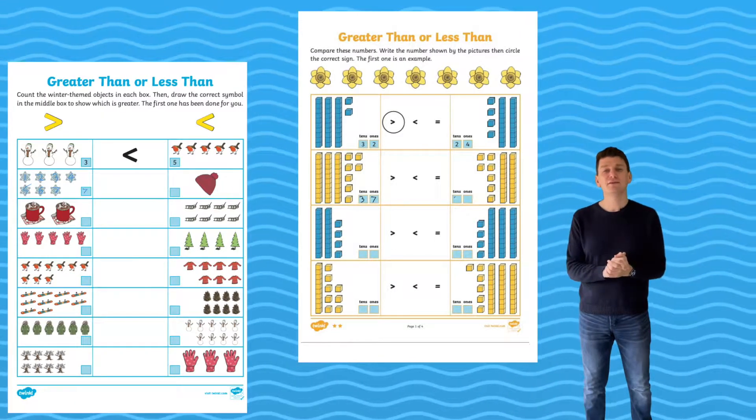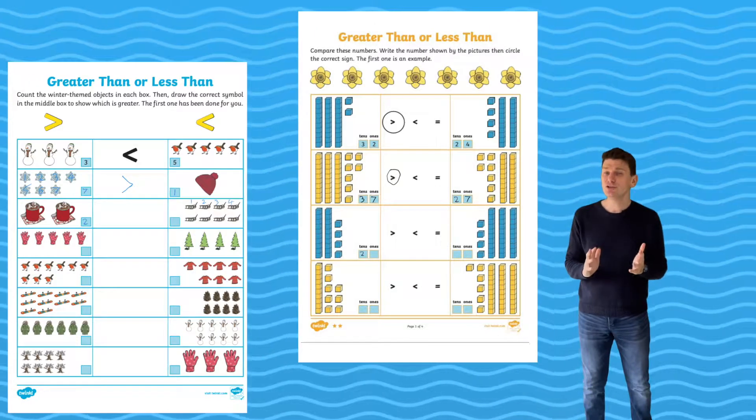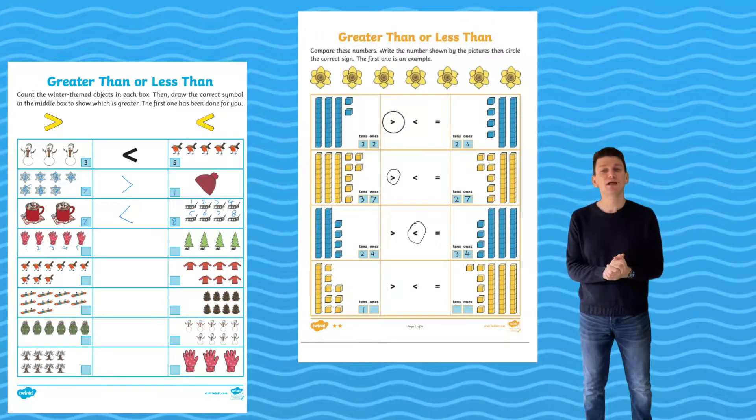The different worksheets show the numbers using different representations and then challenge your children to use the correct inequality symbol to complete each number sentence.